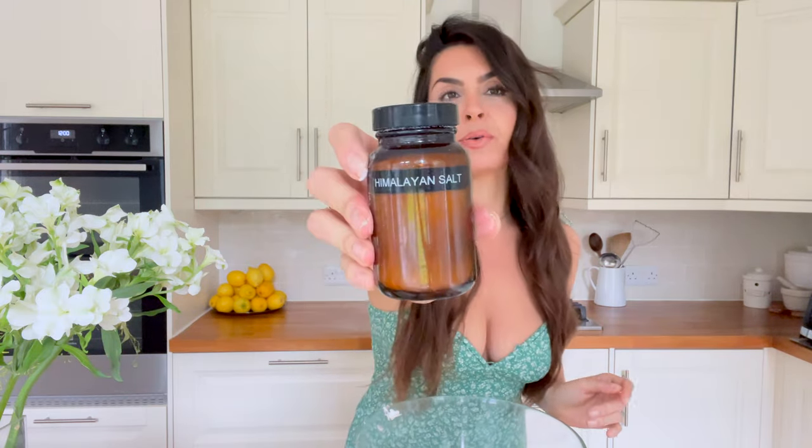Then I add in some bicarbonate of soda — just a teaspoon — to help it rise in the oven while it's baking. Then I add a nice pinch of Himalayan salt. Now it's time to mix — you need to use your hands, so I'm going to remove my rings because it's a messy job. You just start folding the yogurt and the flour together and it will come together into dough.